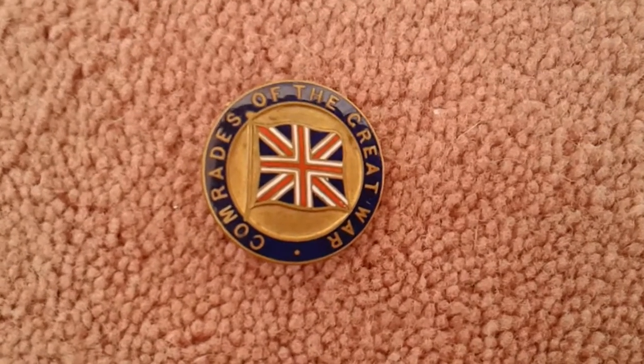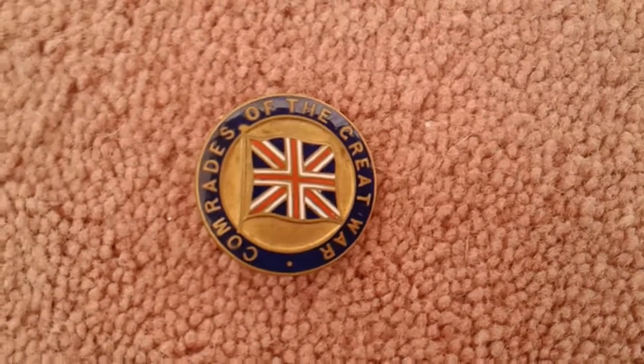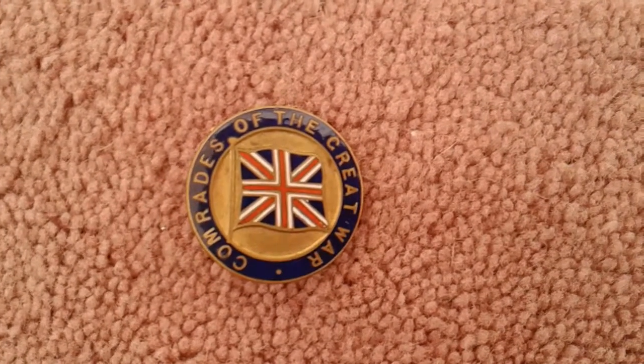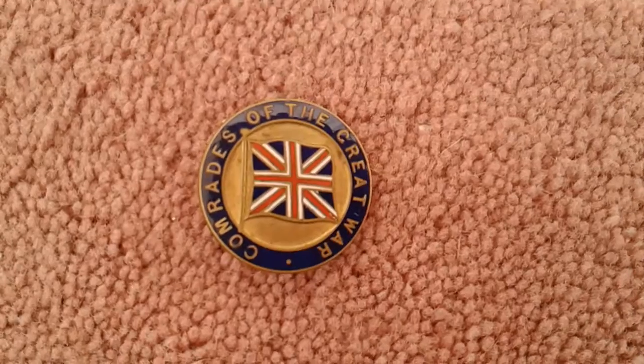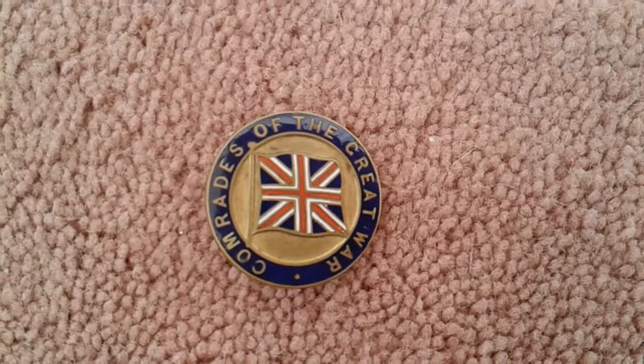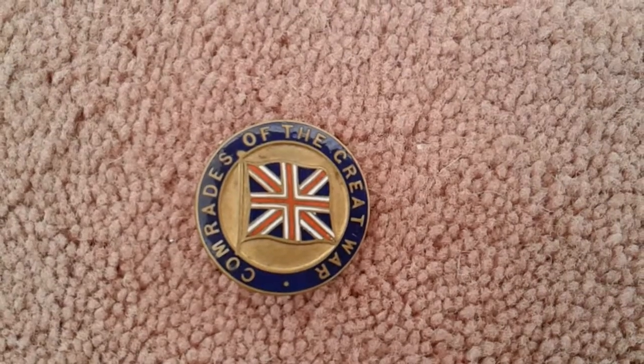This is also basically the start of the British Legion for these brave people. Another nice history item. I should show you the back of this great badge. I do like the quality of it — it is well made.